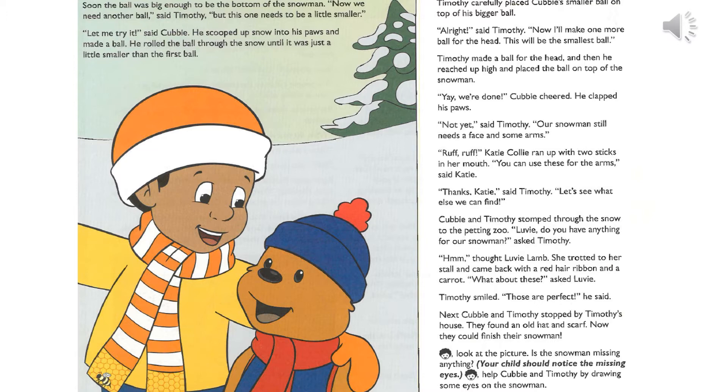All right, now I'll make one more ball for the head. This will be the smallest ball. Timothy made a ball for the head, and then he reached up high and placed the ball on top of the snowman. Yay, we're done!